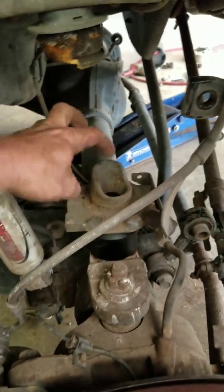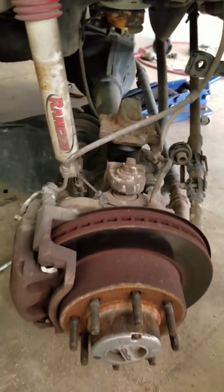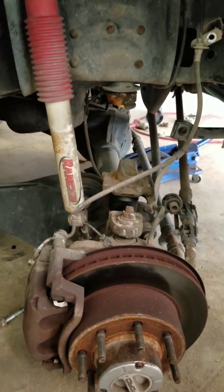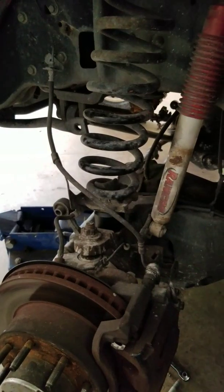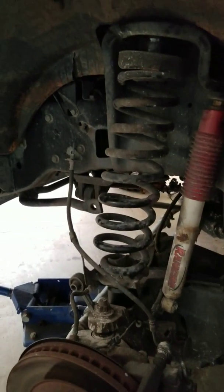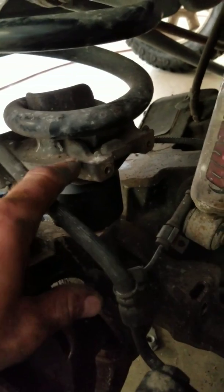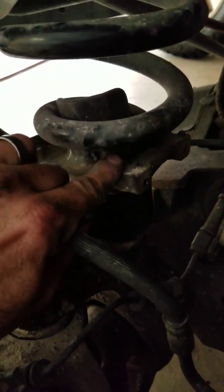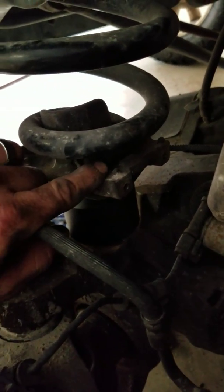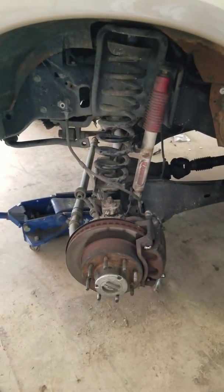Reinstall your spring perch — it comes with a new bolt, install the new bolt and that takes care of that. Now the next step will be reinstalling the springs and jacking the front end back up. Down here you'll notice the spring is positioned and has to be up against the bump stop here. This will cause issues if you don't put the spring back in correctly. Next step, I'll jack the axle back up and bolt the suspension back up.